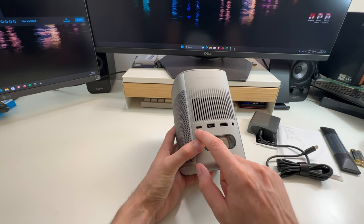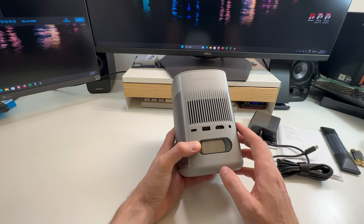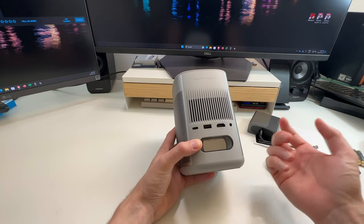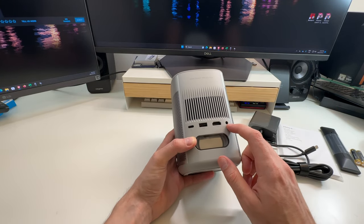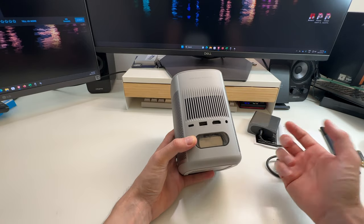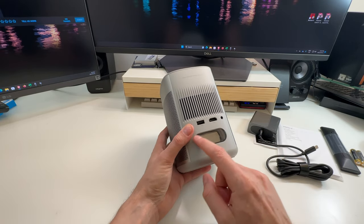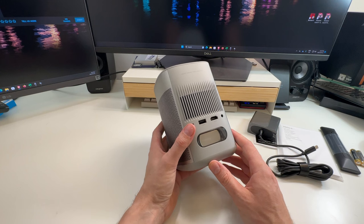On the back there's USB-C for power, a USB port for USB content, HDMI for standard hookups like your laptop, Xbox, or PS5, and a headphone jack so you can connect headphones or a dedicated speaker system. It also has a pretty big built-in speaker — we'll see how that sounds. They say it has dual speakers.